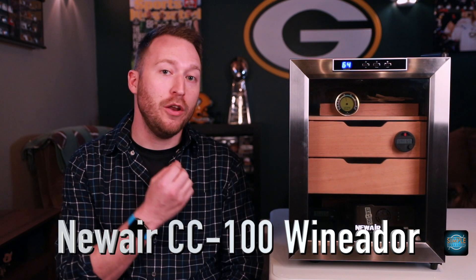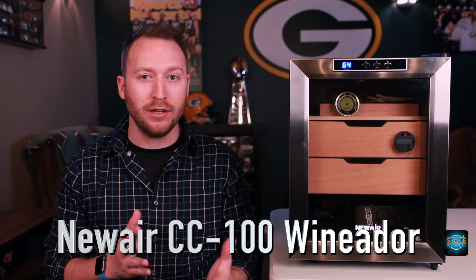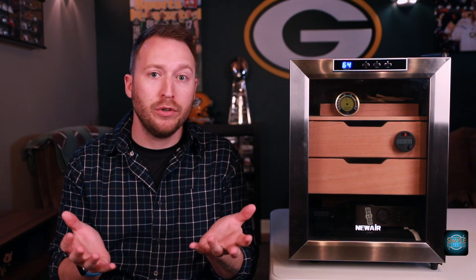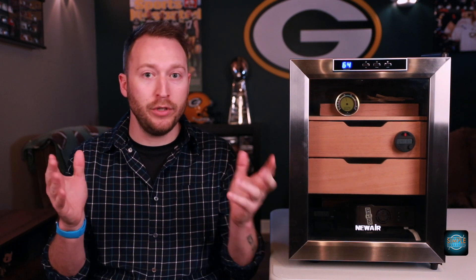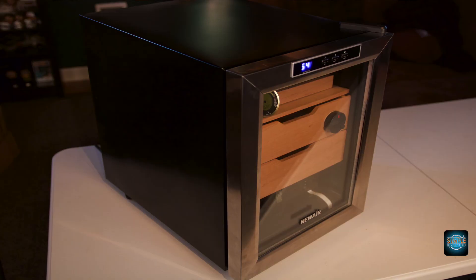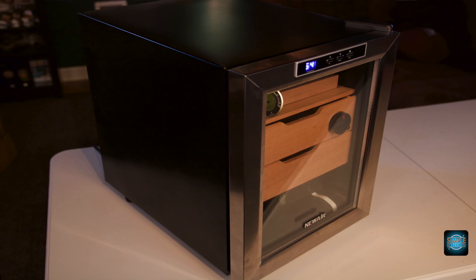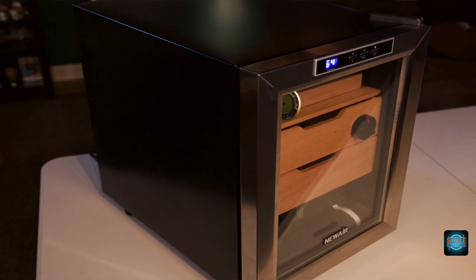What we have right here is the NuAir CC100, and this is going to hold about 250 cigars. They always take a low-end number on that because when they say 100-count or 200-count humidor, that's going to be basically Robusto size — they cram as many of those in there as possible to kind of oversell it. So you actually want to get a humidor that's a little bit bigger than your needs so that you can grow into it. The dimensions are 14 by 19 by 19 and a half, and as you can see, it's pretty deep.